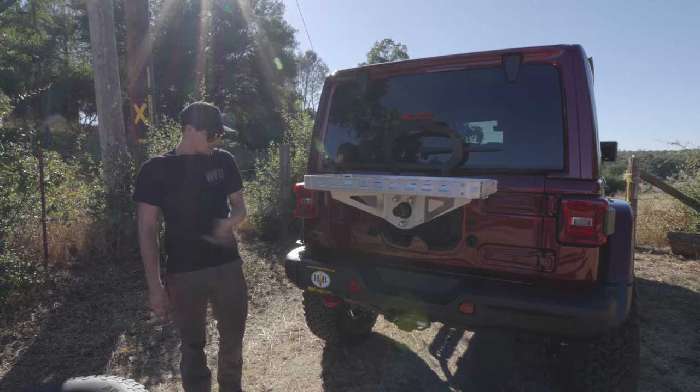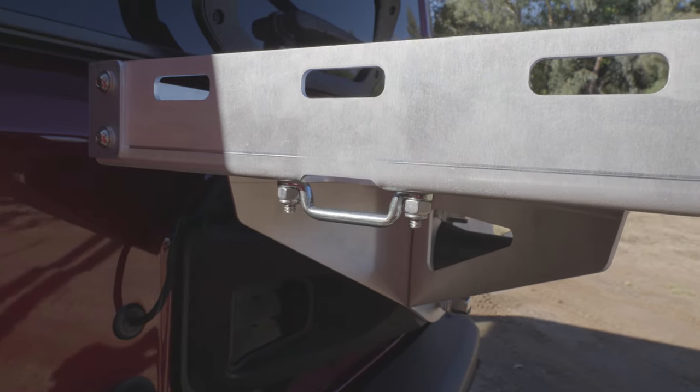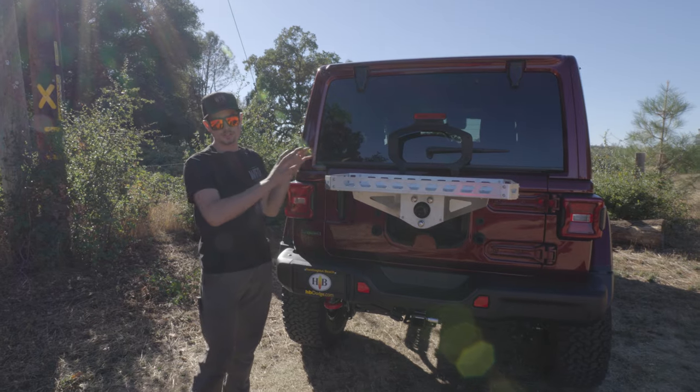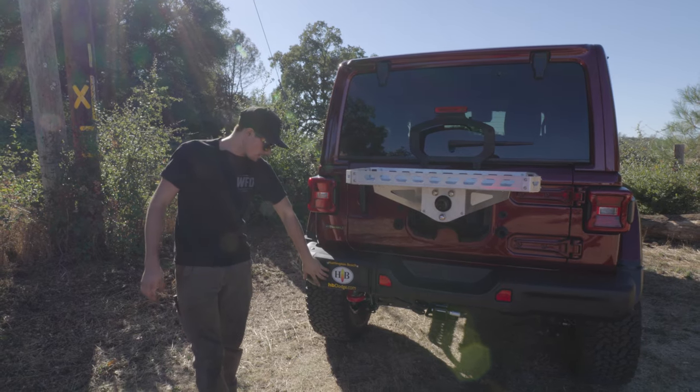Take this thing off the shelf in your garage, swap out the tire real quick, throw it on there, and you're good to go for the weekend. As you can see, we got tie downs on here for your cooler. This is the simplest one that we offer — it's for you guys that have the stock bumper, which keeps the license plate right here.